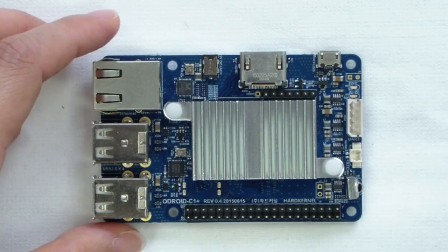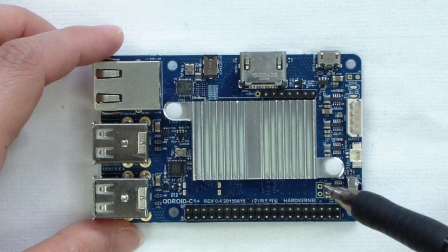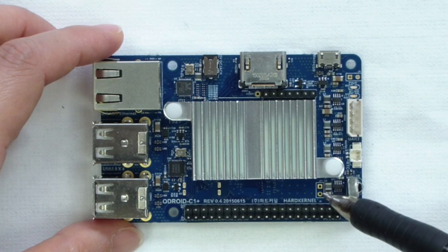The C1 Plus can boot from a microSD or eMMC module. This boot media selector allows selecting from which device to boot.